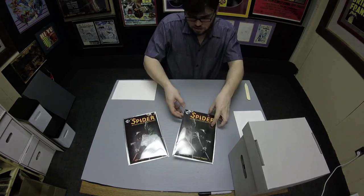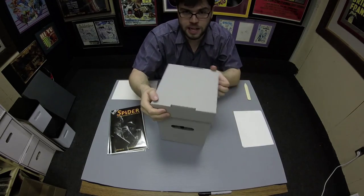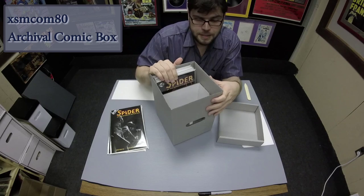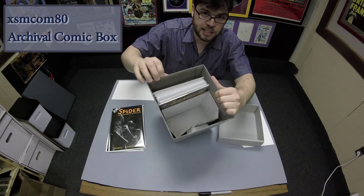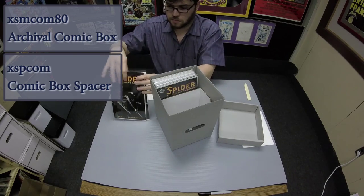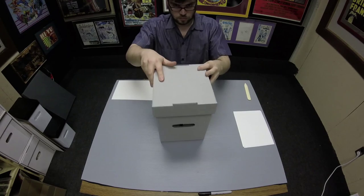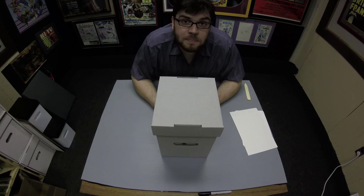Now I want to take these comics and put them in our archival comic box. This is also acid-free and calcium carbonate buffered, and we have a divider in here to stop the comics from falling over. What's better than that? Matt from Bags Unlimited — keep on collecting.